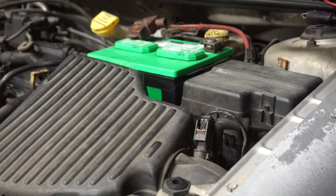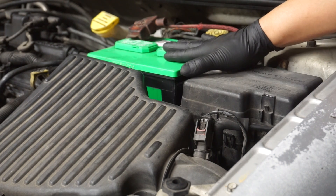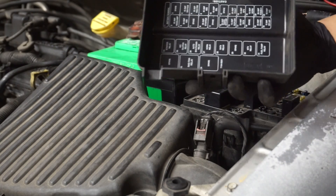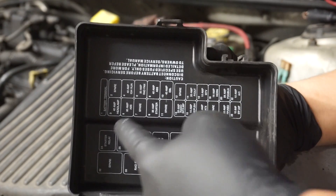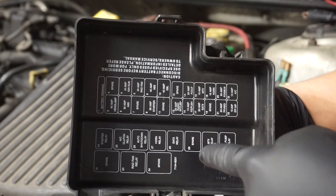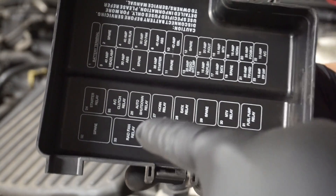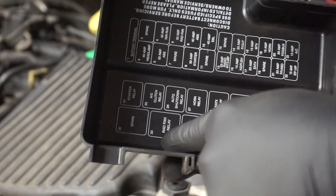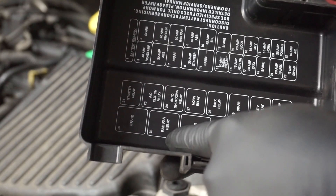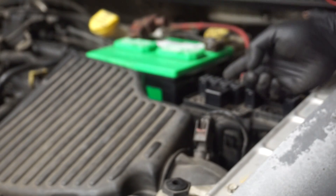The very first thing you gotta do is find your fuse box. In this case, my fuse box is right next to my battery, so that's very convenient for testing. The good thing about this one is that everything's labeled — I got the starter relay, the AC relay, the auto shutdown, the horn, the EATX, the MTV, the fuel pump relay, and a radiator fan relay. For today's testing, I'm gonna be using the radiator fan relay and we're gonna be testing our powers, our grounds, our control sides, and we're gonna be bypassing the relay from the relay base.